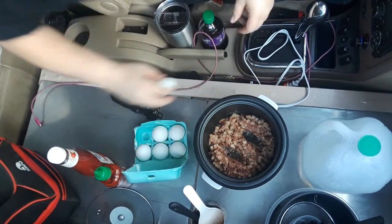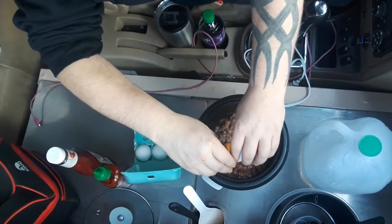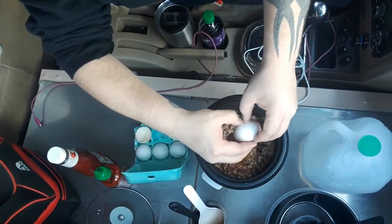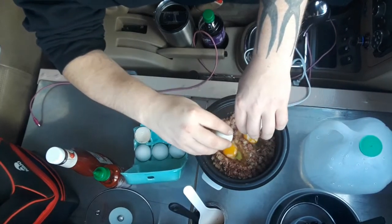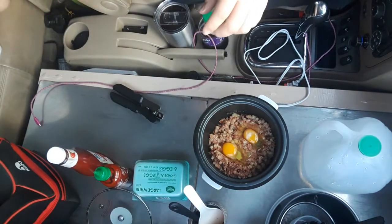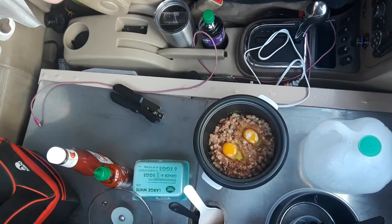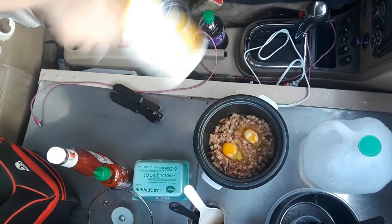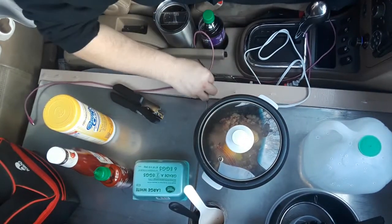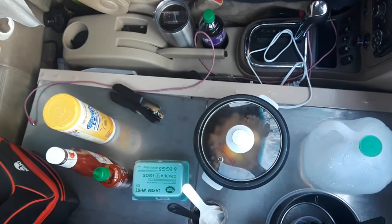I'm going to go ahead and get these eggs in here. We'll go ahead and let that cook. I think I'll cover it since those eggs are rather thick the way I have them. We'll see how that comes out.